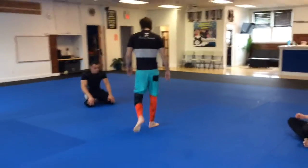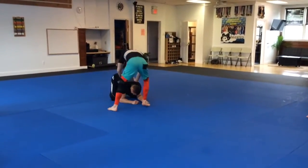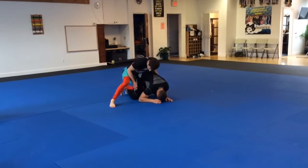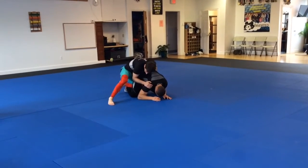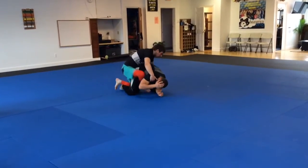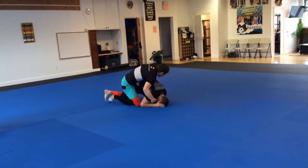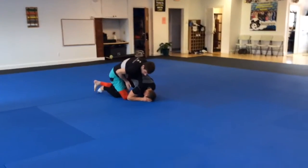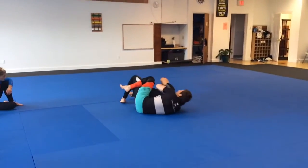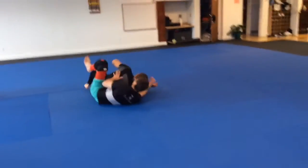We're going to continue from this same position. I come around this side, use my hips to push them forward, and staple with my leg. I'm here, lifting him up, taking my shin all the way through — this already brings his weight down on his hip. All I have to do is fall, scoot quickly, get my seatbelt, throw my hook in, and I have my back take.